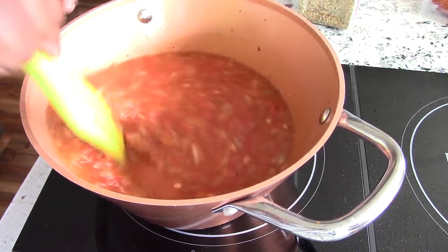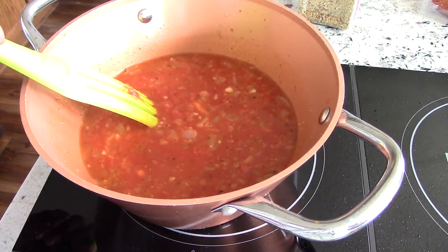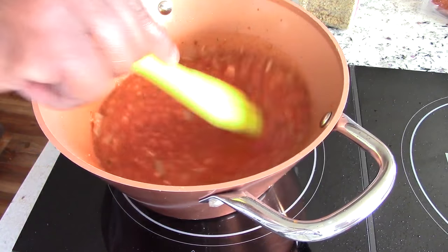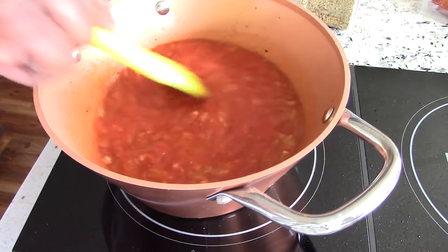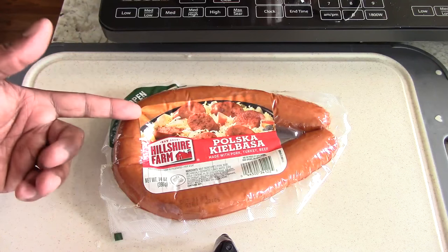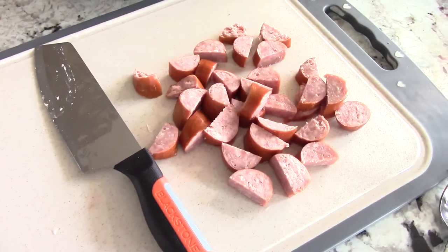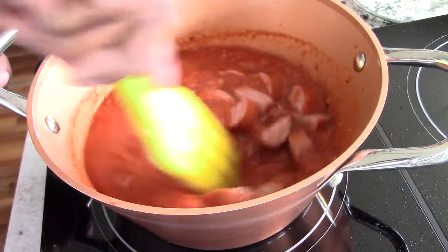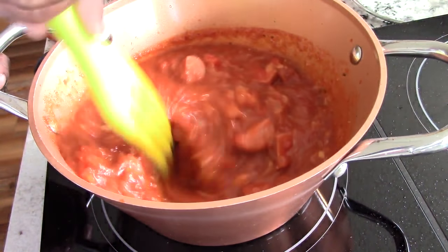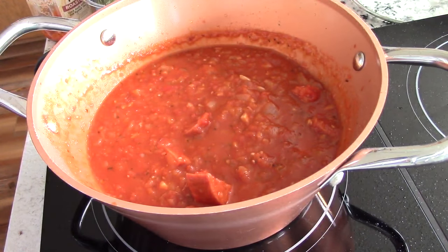So what I'm going to do now is bring it down to medium-low. There's a medium-low button and that's 175 degrees. We want to bring it down to a simmer and let it sit for about 25 minutes or so. I went ahead and paused it — I'm going to cut this up and throw it in there, and then let it simmer for the 25 minutes. It's about half of it. Let's give it a final mix before we let it sit for 25 minutes on medium-low.